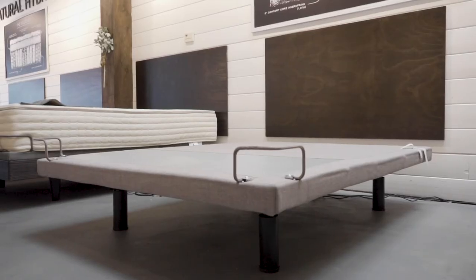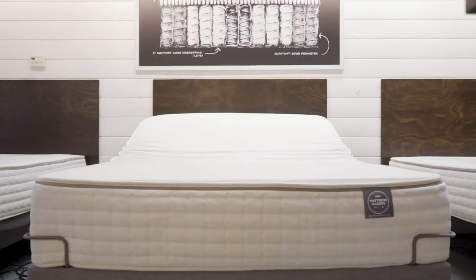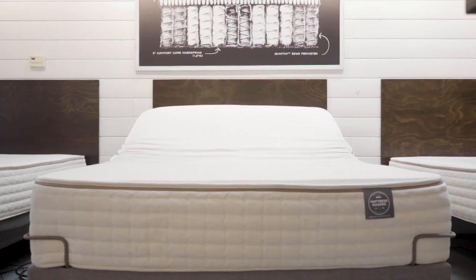And that's where an adjustable base comes in. An adjustable base allows you to adjust your position by raising the head and feet in a place that's most comfortable for you.